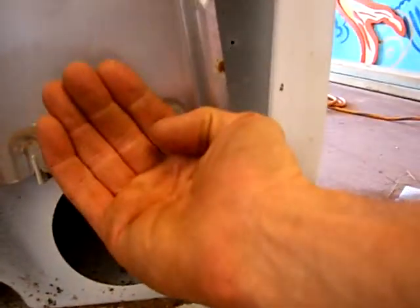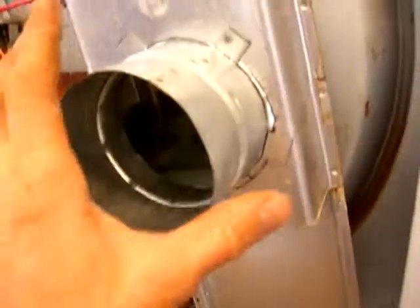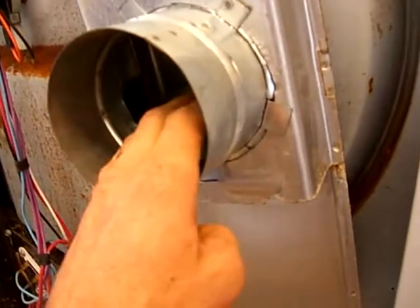The air used to come in right through here and I've blocked that off with this high-density foam. That will allow the air to be diverted to a different location, and the different location is right here. I've cut a hole and I've put a 4-inch tap in here. This will be the intake of the air and this will be the exhaust.